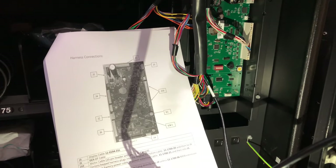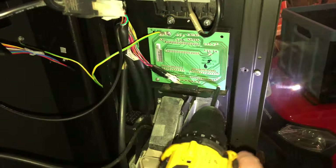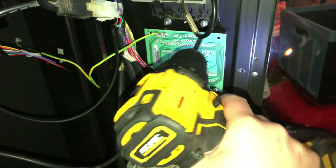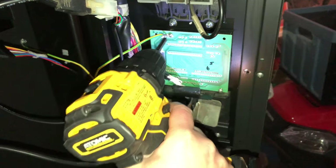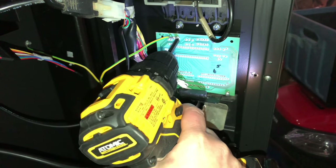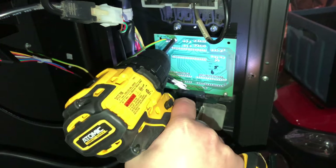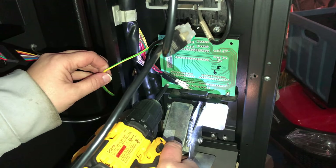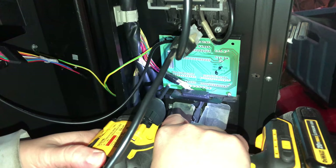Next you're gonna see me removing a little green piece — that is actually the display. It needs to be removed because it's not compatible with the credit card reader and the new board. You have to remove the old display, and they give you a new display which looks nicer, by the way. That was also incredibly easy and straightforward to switch out.